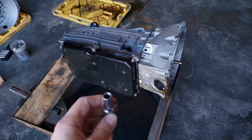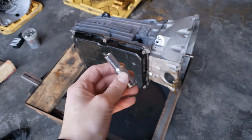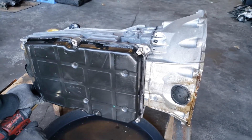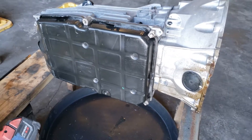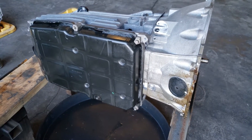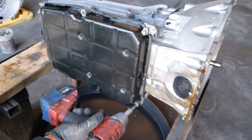We're going to start off by removing the oil pan. We're using an E10 — I'm not really sure on the name of this kind of socket. We had the oil drained before, but it's still going to have a little bit of oil inside, so you would have to drain the oil before. For draining the oil, you can use an Allen wrench — I don't remember the size. So do that before you take off the oil pan.